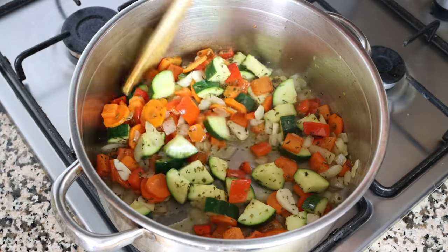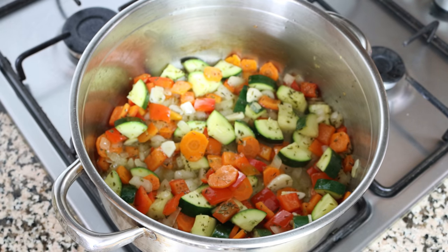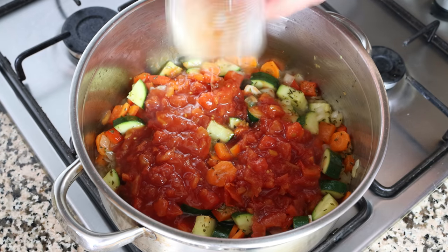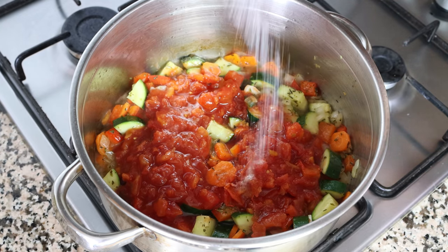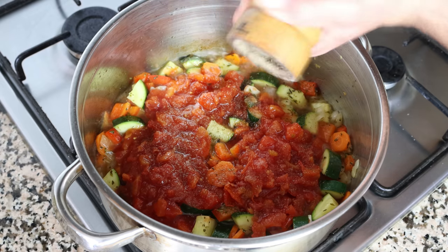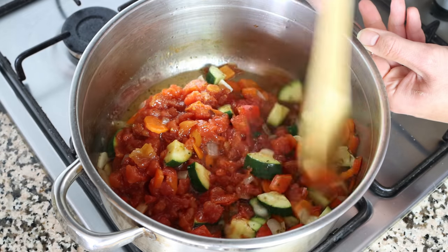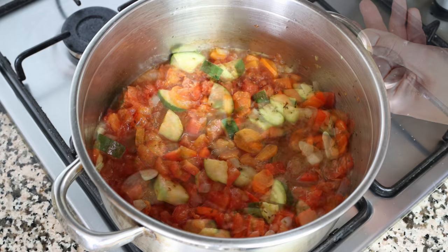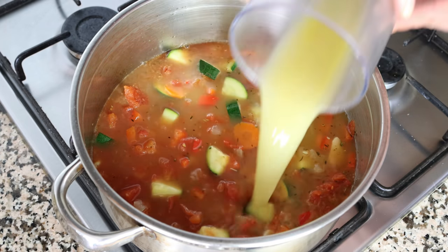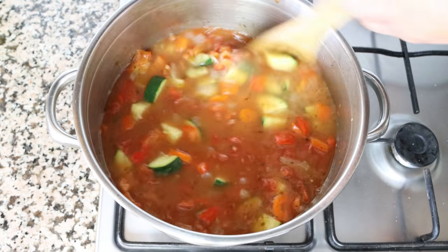After about three to four minutes, when the alcohol in the white wine has cooked off and it's reduced in half, I'm going to add a 14 and a half ounce can of diced tomatoes — 400 grams — into the stock pot. Then season everything with sea salt and a generous portion of freshly cracked black pepper. Give it a quick mix so everything is evenly combined. Then add in two cups of vegetable broth, which is 475 milliliters. The broth I'm using is homemade — you'll find the recipe in the description box below and the i-card above. Give it a quick mix and bring the broth to a boil.